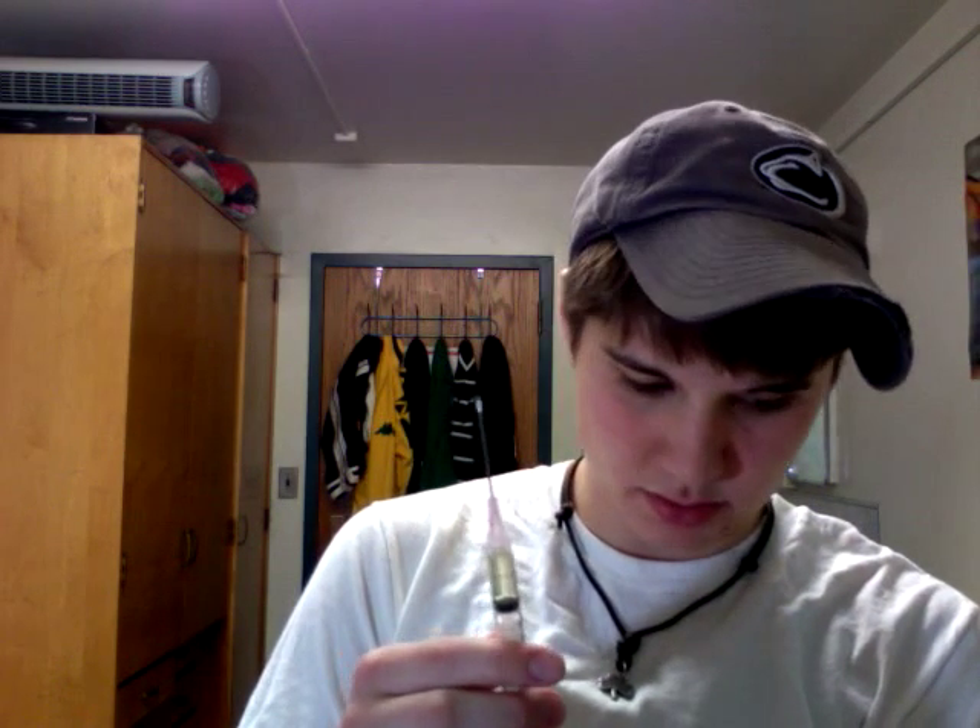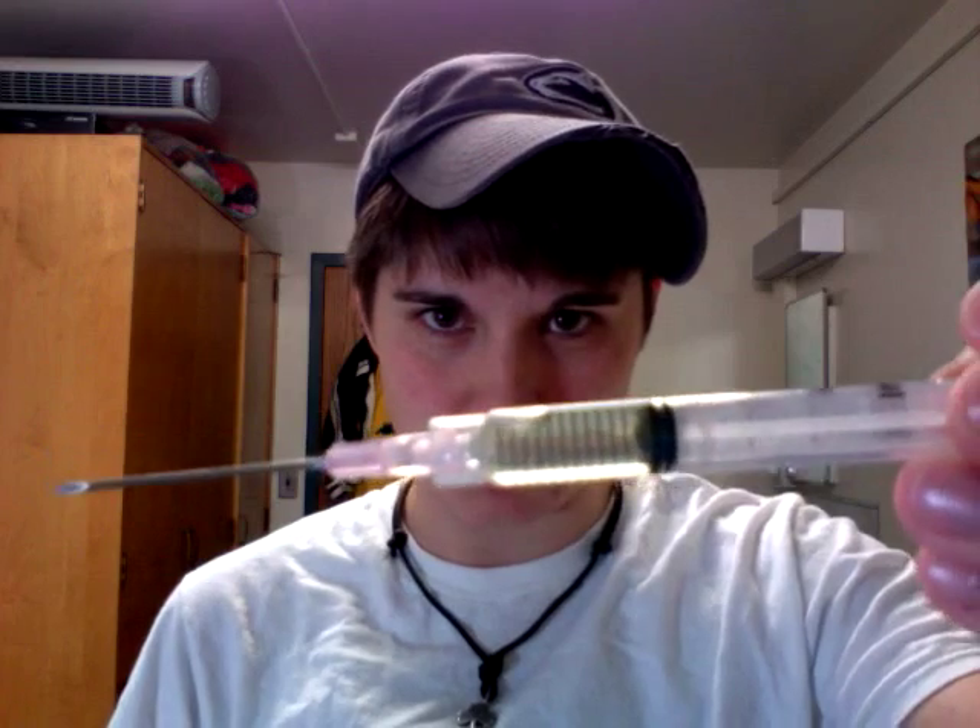And then you pull the needle out. Set your teeth down. Pull out a little bit of air. One small bubble. Okay. There you go. See, it's done.